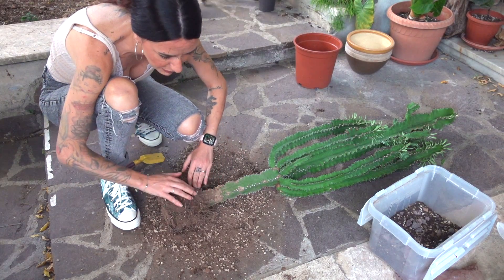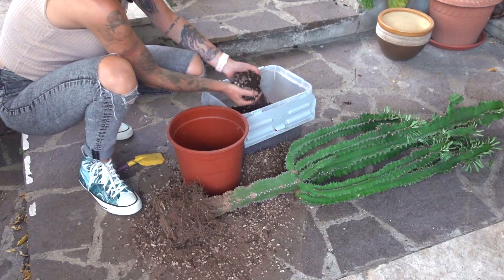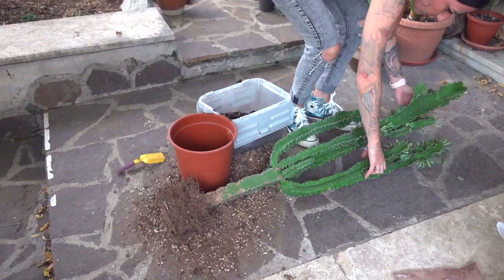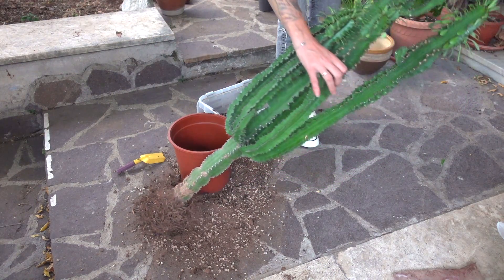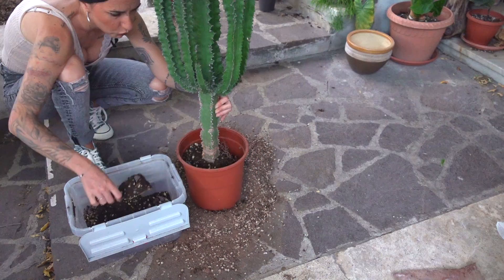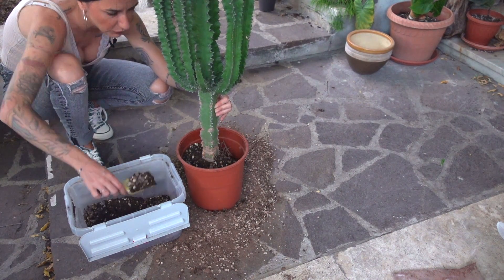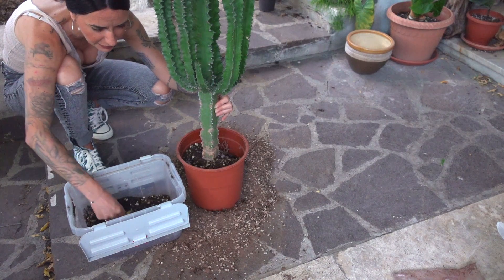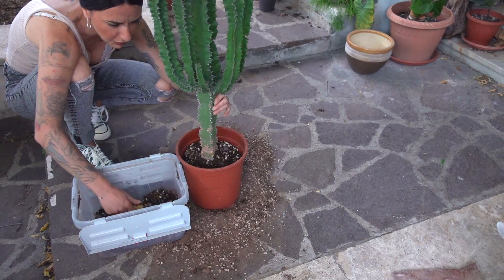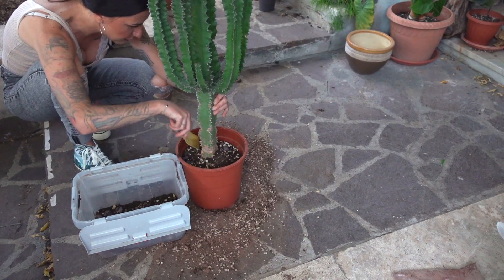I had to leave enough soil, because otherwise we stress the plant too much. I'm going to put it in the new vase. We put the terriccio at the base of the vase. We need to center the plant for balance. As you can see, the soil was very compact — try to avoid that when repotting. I raise the soil a little to let it settle down. I managed to prepare the right amount of terriccio, which never happens when I repot a plant.